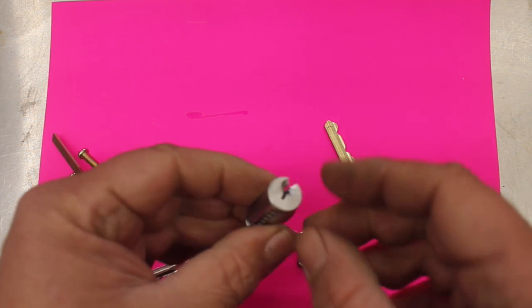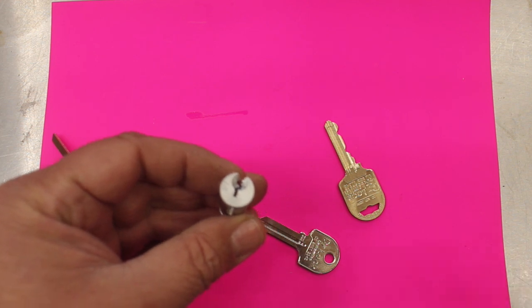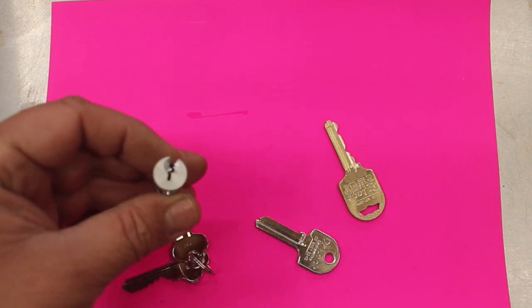The next benefit is that because of this profile here — with so many zigzags and grooves in it — it's a lot harder to manipulate the lock using lock picks, so you get extra protection from that. That's another good reason to have it.